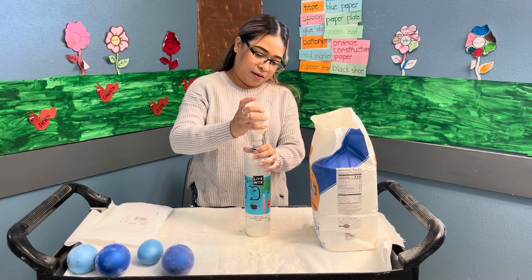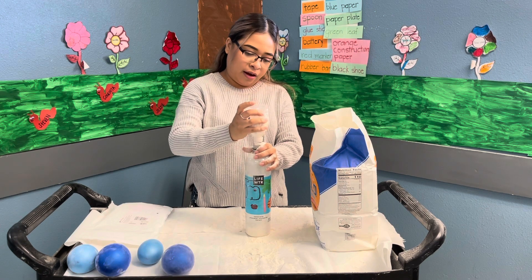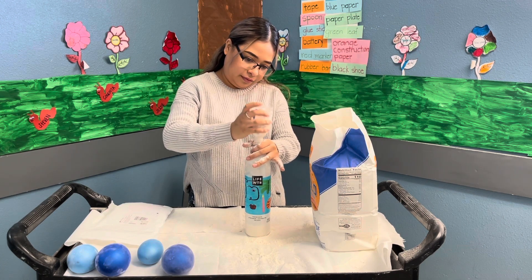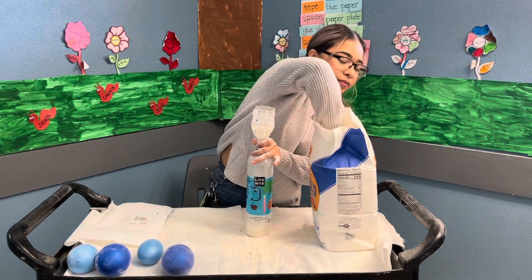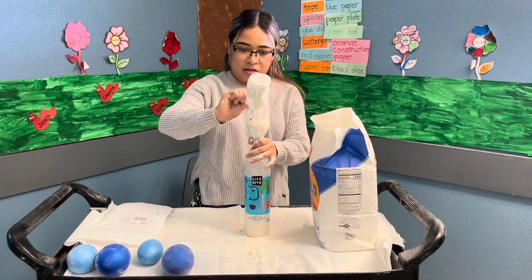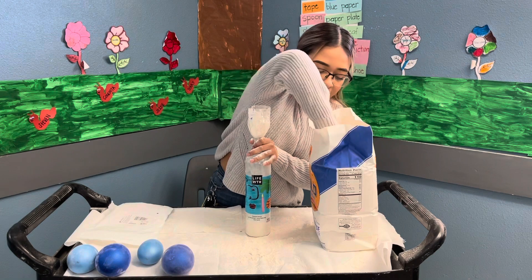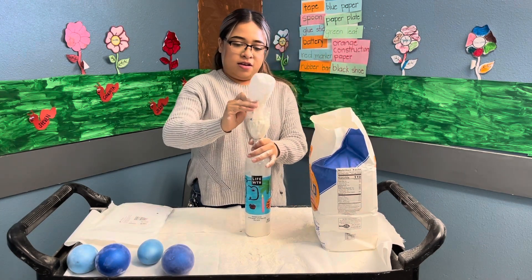It's okay if some flour comes out. Like I said, be prepared and have some paper laid around so you won't have it all over your table. You don't want to get messy everywhere — you don't have to do this, it's just an activity for you guys to do at home.